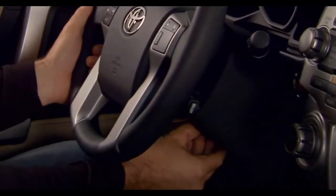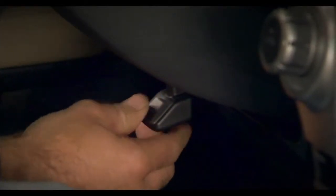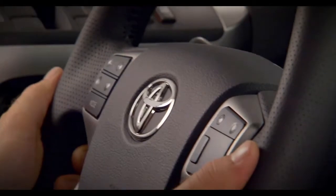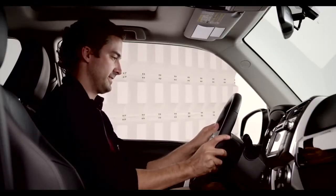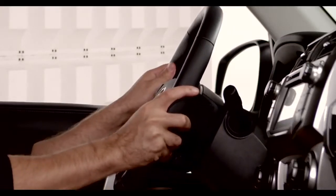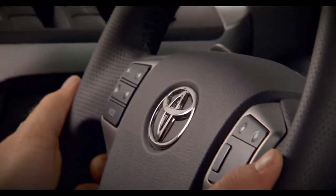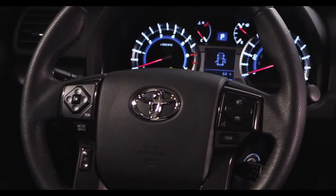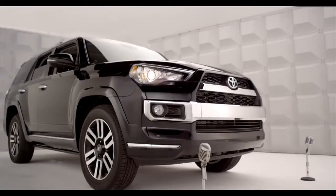reach under the steering wheel. Push the lever down to release the steering wheel. Move the steering wheel in and out and up and down until you find the position that's comfortable for you. Keep a hand on the steering wheel to maintain your favorite position. Then pull the lever up to lock it into position. Be sure the steering wheel is locked in place before driving. Now you got the facts,